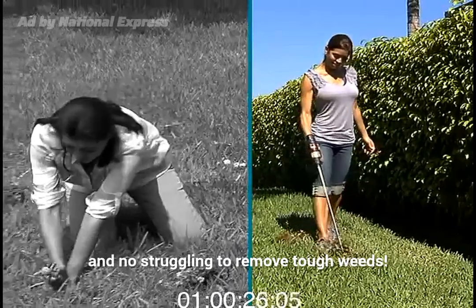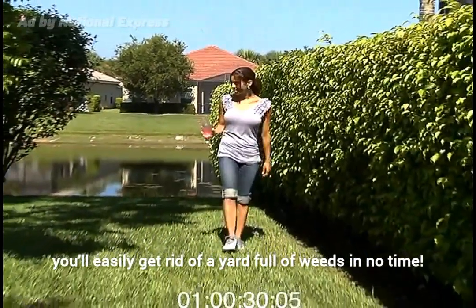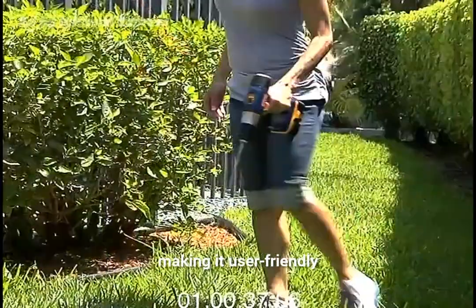There's no bending and no struggling to remove tough weeds. With the Trident, you'll easily get rid of a yard full of weeds in no time. And unlike other weeders that are heavy and difficult to use, the Trident is lightweight, making it user-friendly and easy to operate.